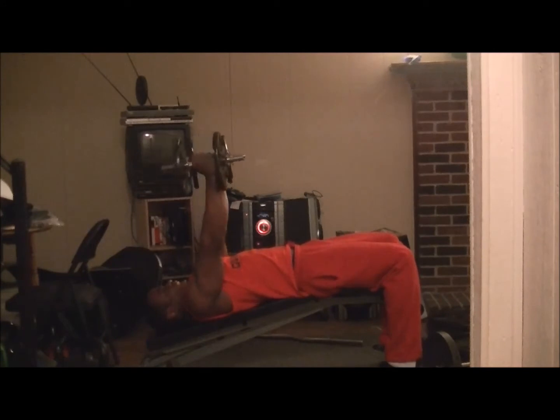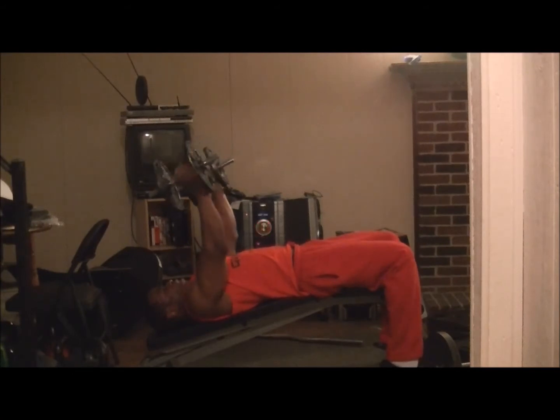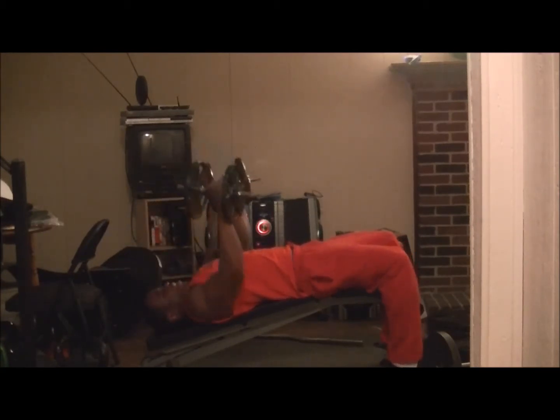So I kind of curl it in, extend out — curl in, extend out, curl in, extend out, curl in, extend out.